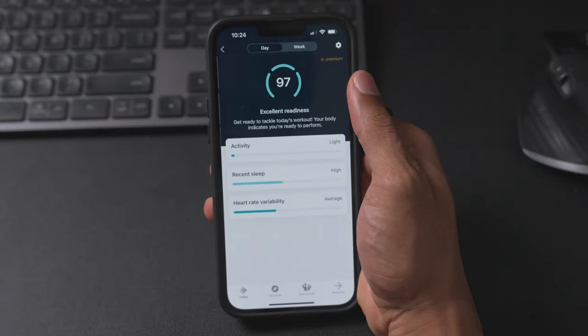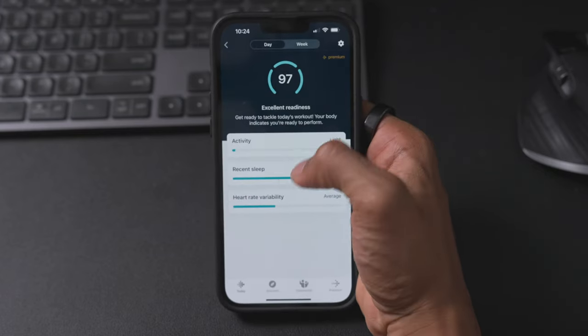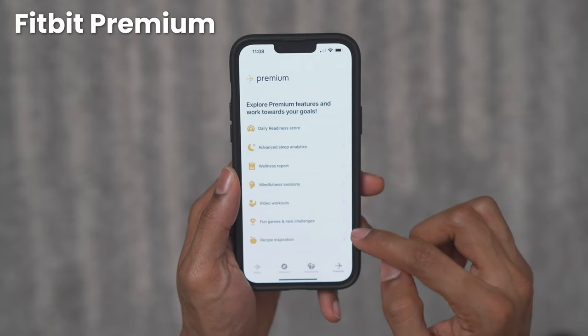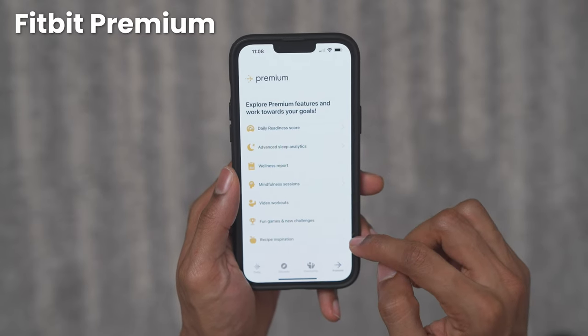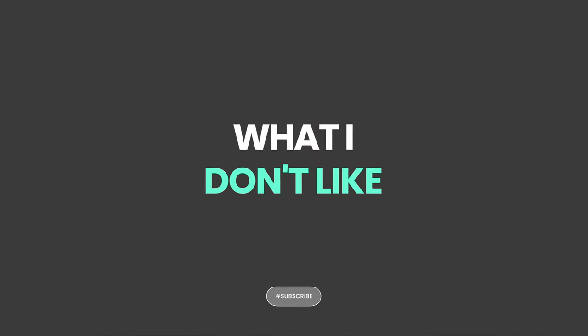With premium you get a lot of features, including the daily readiness score — which lets you know how much stress your body can take based on your past sleep, activity, and heart rate variability — as well as advanced sleep metrics, workout videos, recipe inspiration, mindfulness sessions, and a wellness report. That's a lot of things you're not getting if you choose not to purchase the subscription, which leads me to the few things I don't like about the Fitbit Inspire 3.